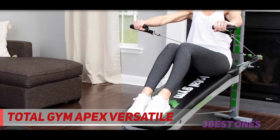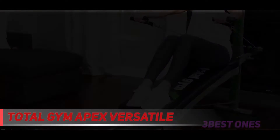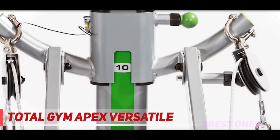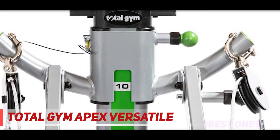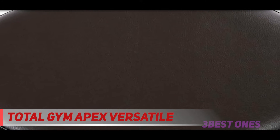Several accessories are included, such as a squat stand, wing attachment, leg pull accessory, and dip bars. You'll also find a training card deck to keep your workouts going smoothly. If you want to mix it up even more, check out the on-demand Total Gym TV platform to stream workouts 24/7. If you don't need quite so many features or are shopping on a more limited budget, consider the Total Gym Apex G3.